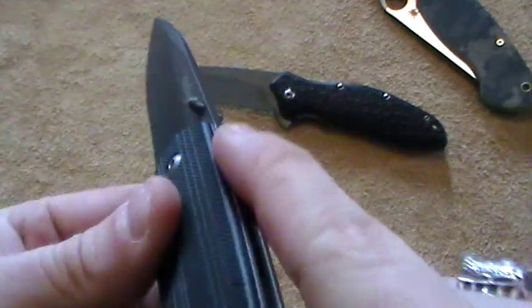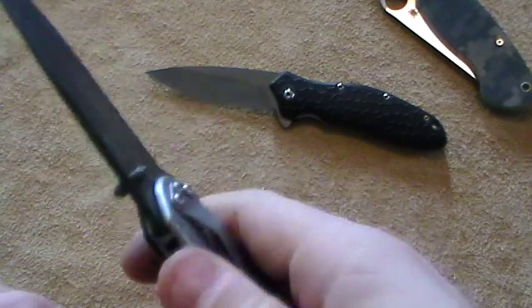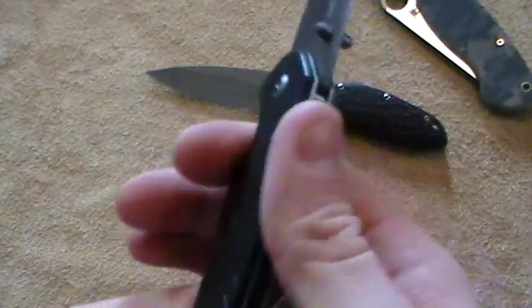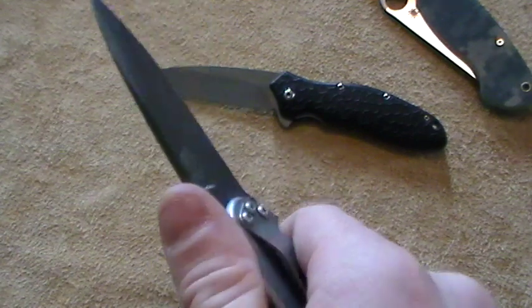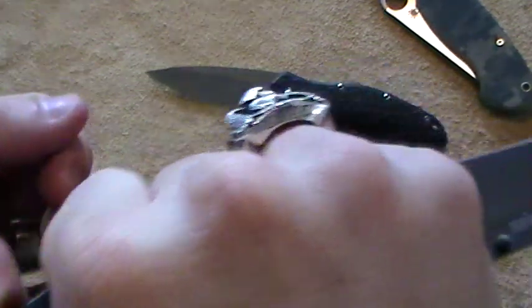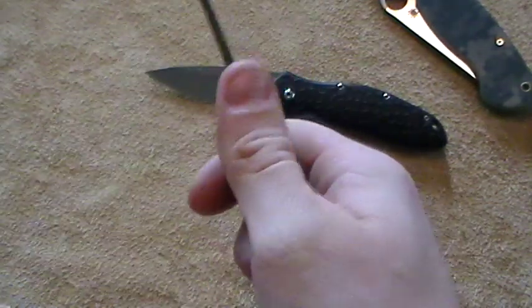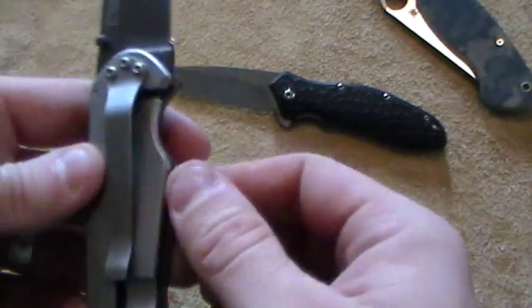Additionally, there's no jimping, and there's no kind of swell on the back to put your finger on, so there's nothing to stop your hand from sliding up the back of it. On the front we get this little choil; however, it's not very deep and it's pretty slick. So if you were to have to stab somebody with this, it would not be good — more than likely you're going to cut yourself. You could do it but I wouldn't recommend it. If I had to use this, I would want to go into a reverse grip, or just use slash cuts so that I don't slide up on it.